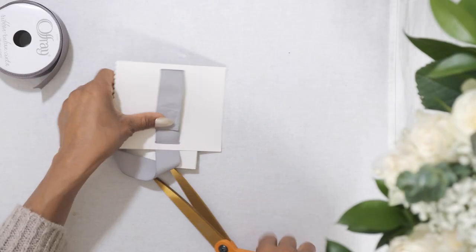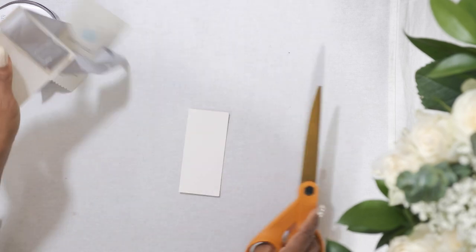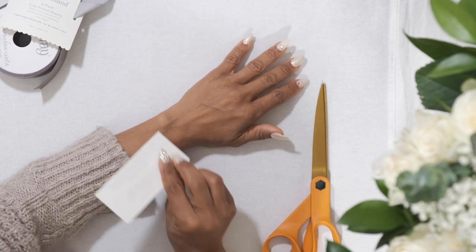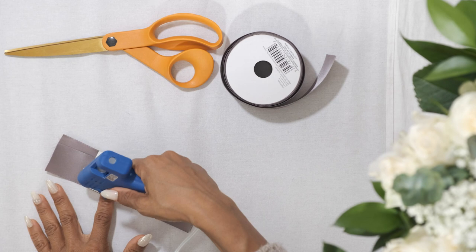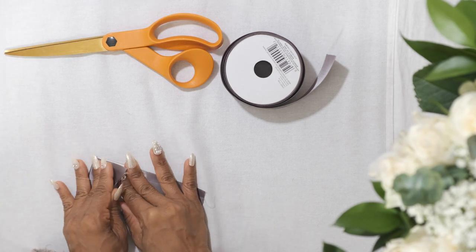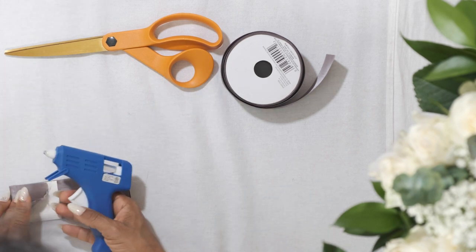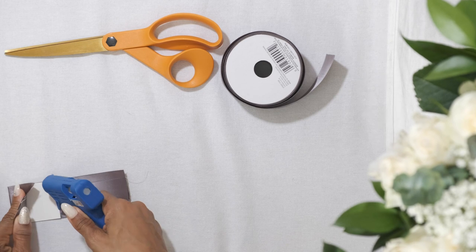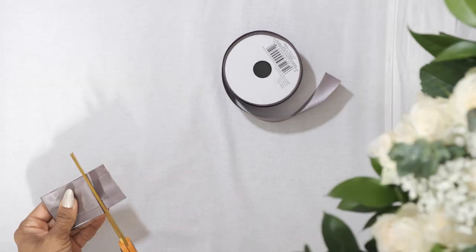To get started on the wrist corsage, you are going to need a piece of heavy cardstock or lightweight cardboard. I used some leftover packaging from something I bought. Cut a size to fit comfortably on your arm, then use a glue gun to cover it with ribbon. I got this glue gun for $3 at the dollar store, so if you don't own one yourself and need to pick one up, you can do so pretty inexpensively.